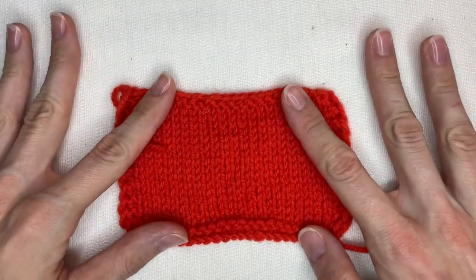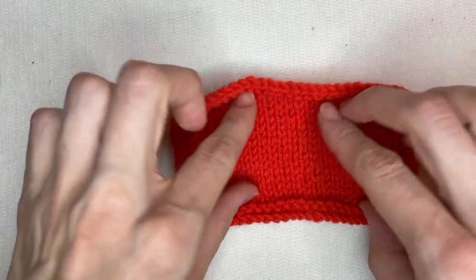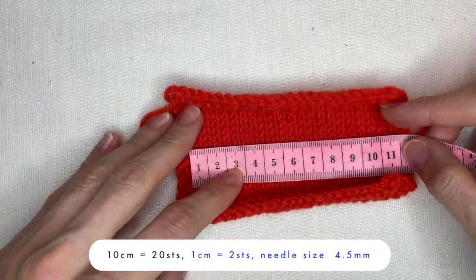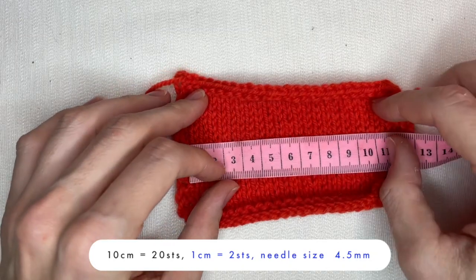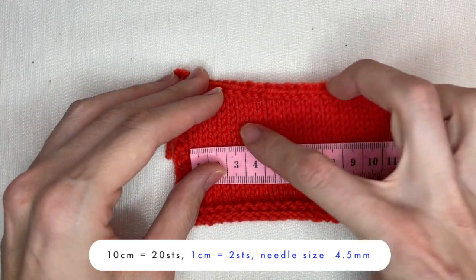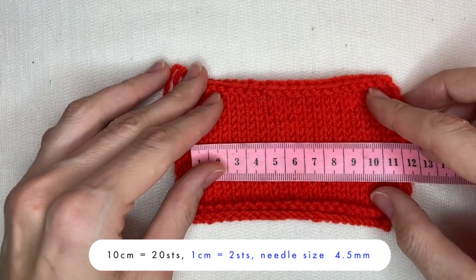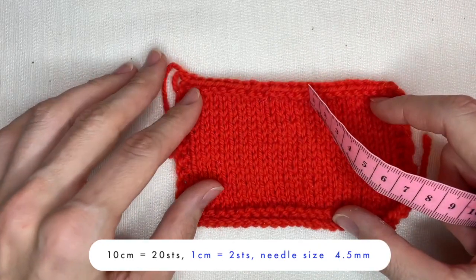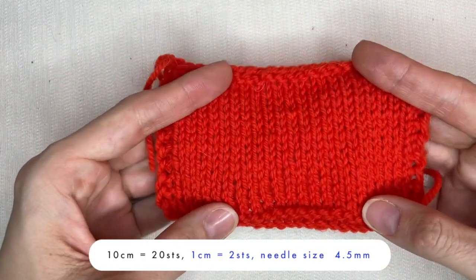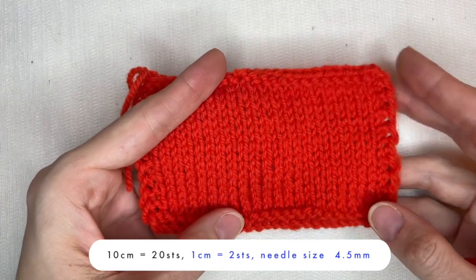Here I need to count how many stitches in 10 centimeters I have. My gauge equals 20 stitches in 10 centimeters, which means 2 stitches in 1 centimeter. The number of needles is 4.5 millimeters. So I've got here two main numbers: first, how many stitches I have in 10 centimeters, and second, the size of the needles.